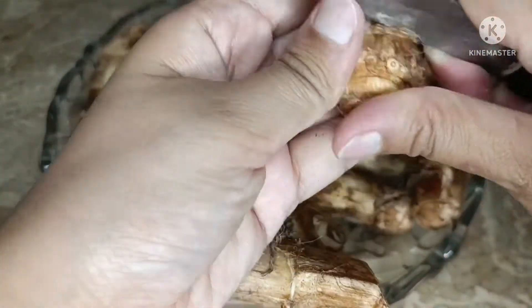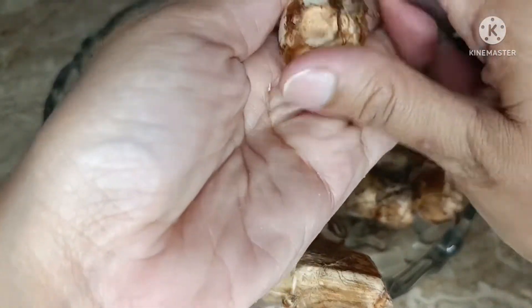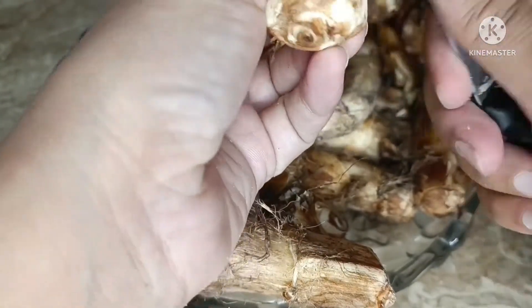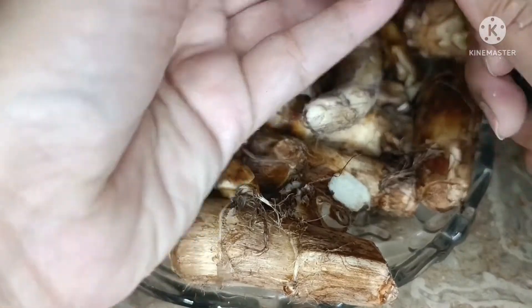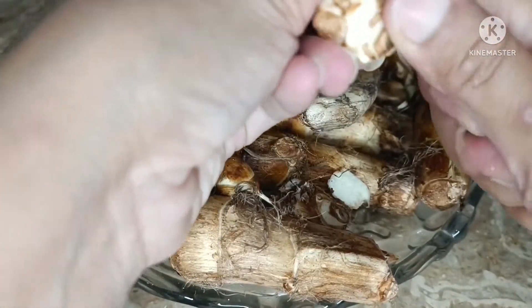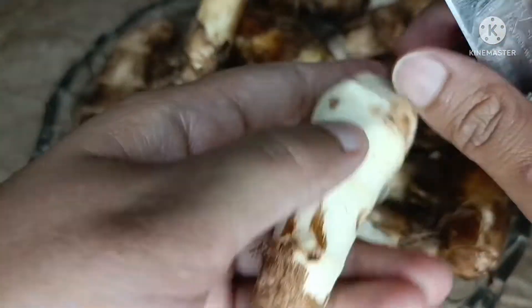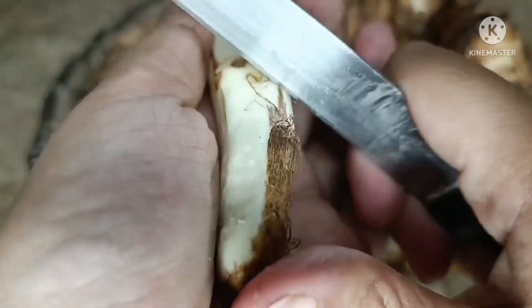When peeling arvi, many people — and I also experience this — get itching on their hands. The best way to avoid itching is to make sure the arvi is dry and your hands are also dry. Another method is to apply mustard oil on your hands and also on the knife, which reduces the itching significantly.